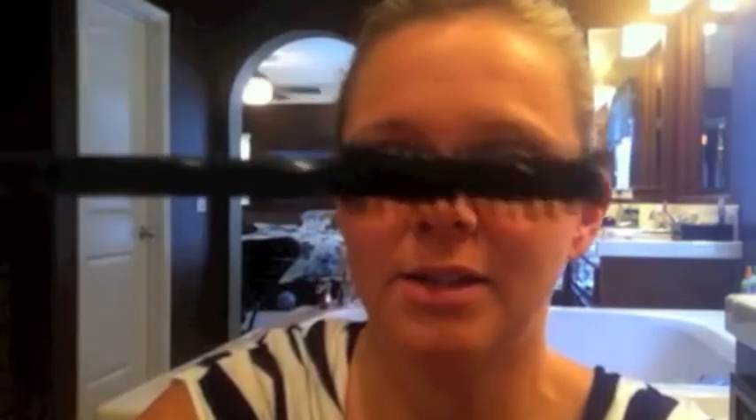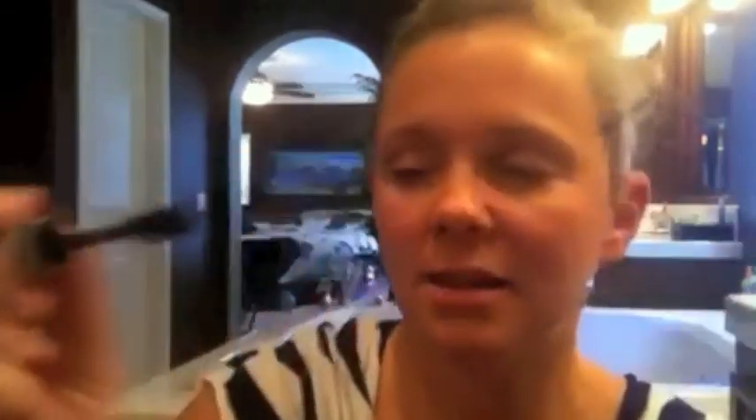That's with just the primer, and I have no other makeup on either, so maybe I should have put other makeup on first. All right, the mascara. Can you see the brush? The brush is always important. This one is nice because it's kind of wide.